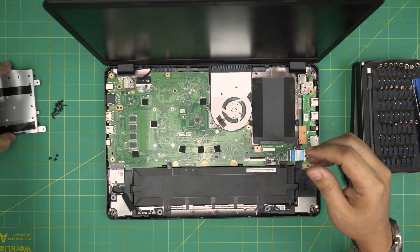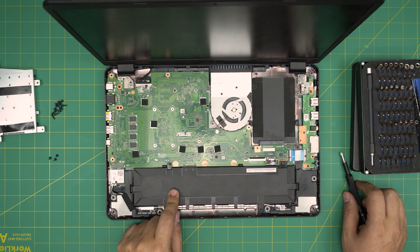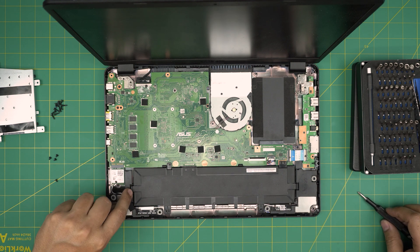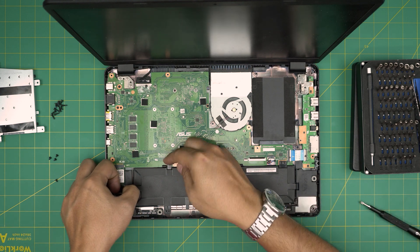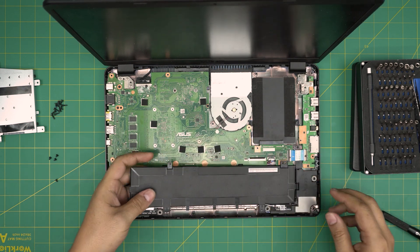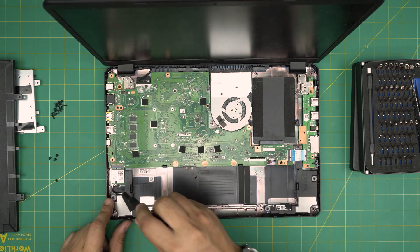To get to the other side where the SSD is, we need to remove or disconnect the battery. There's one screw holding it — remove that tiny screw. Then push this trigger backward firmly and while doing that lift up the battery from this end upward. Slide it back and there's your battery removed.